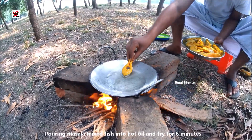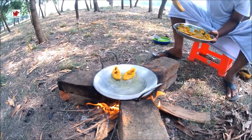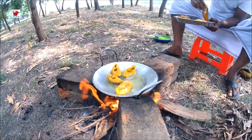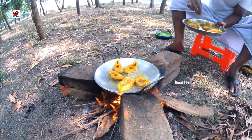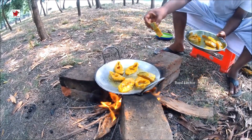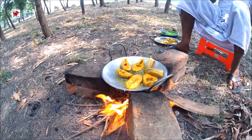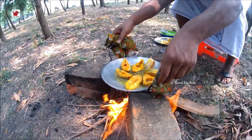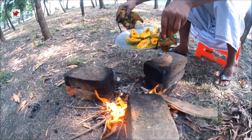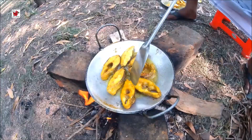Indian tilapia, turmeric powder. Let's go.